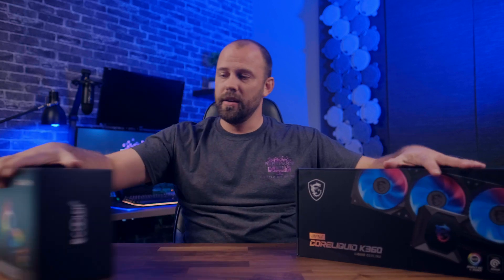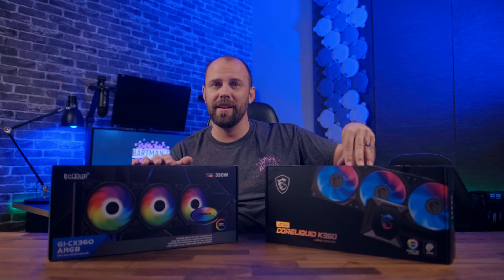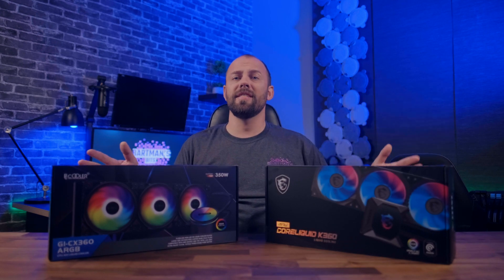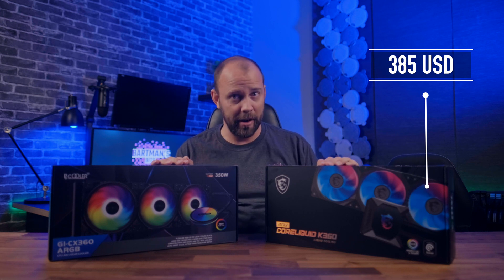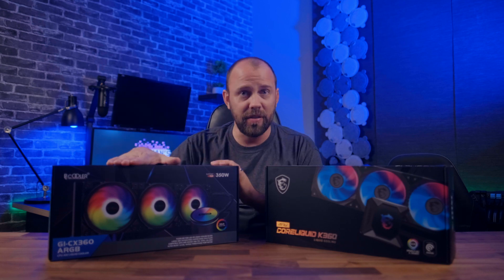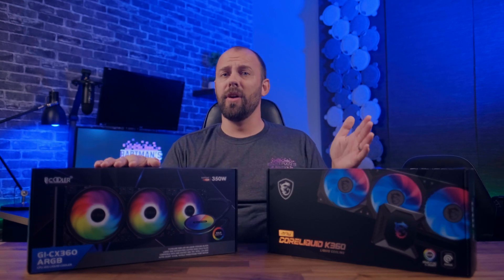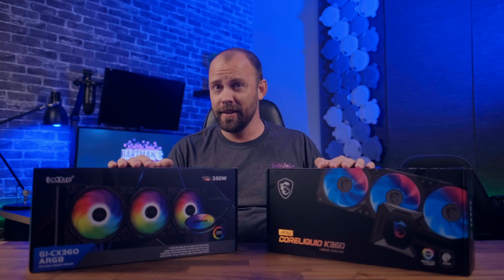Let's get these out here. There's one and there's two. These may look the same physically, but they differ wildly in price. First up, we have the MSI MPG Core Liquid K360 — very long name. It's got RGB, it's got an LCD, and a pretty hefty price tag, coming in at 1399 riyal, that's $385 US, which puts it into custom loop territory. On the opposite end of the scale, we have the PC Cooler GLCX 360, which costs 499 riyal or $137 US — that's 900 riyal less. Surely the performance can't be that much different, can it? Well, the answer may surprise you.